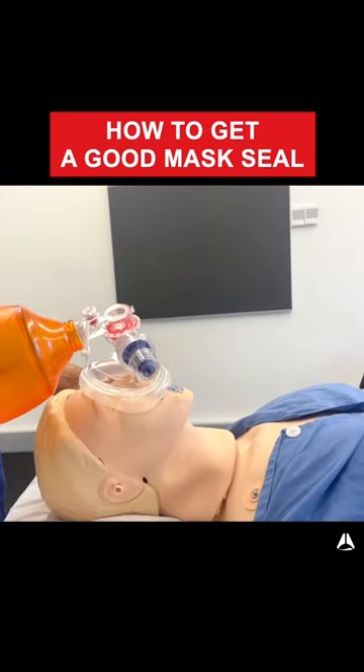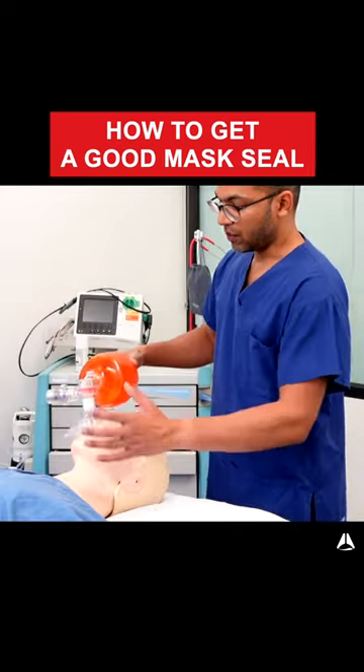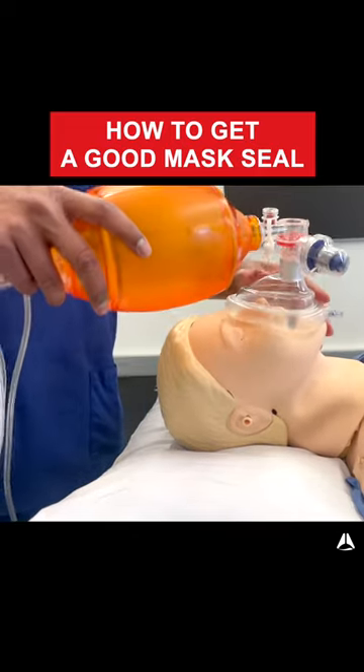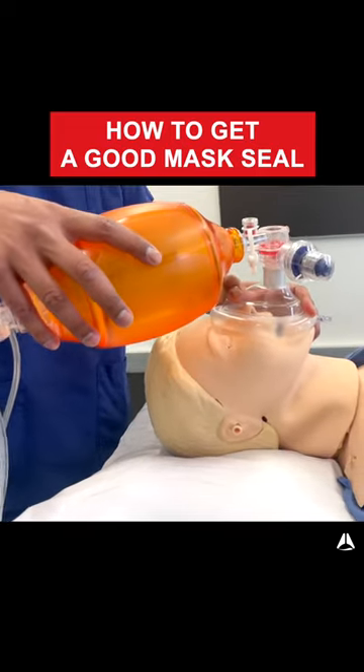That way you know you're not going to be able to get a good seal and therefore you're not going to be able to positive pressure ventilate. Your mask should fit at the bridge of the nose and through that groove just above the mental prominence, just below the lip. That way you've got a good seal.